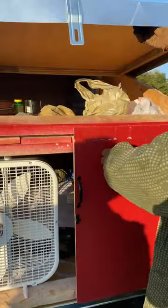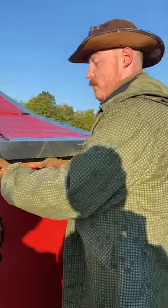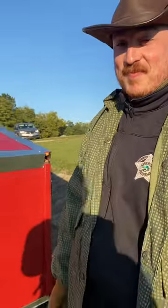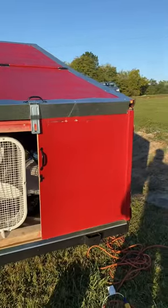But if you put insulation in, would it be warmer? Yeah, definitely. It's a little cool this morning. That's on your to-do list? Yeah, eventually. And it pulls so light behind your vehicle.